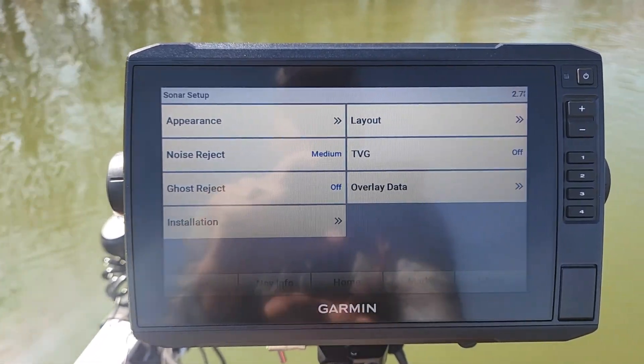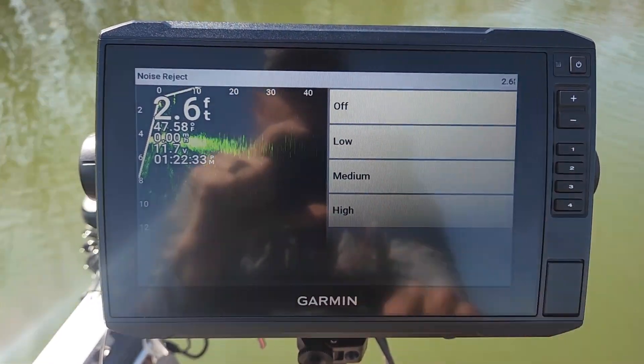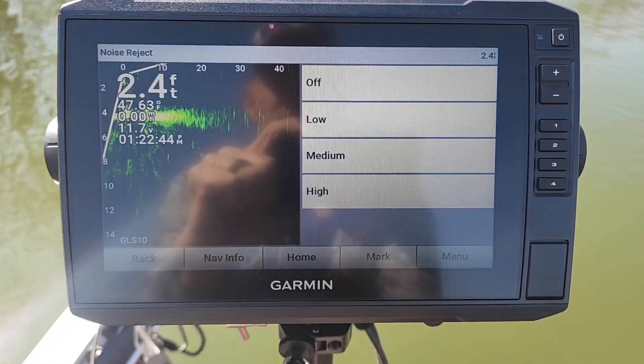The next thing is Noise Reject. I typically keep my Noise Reject at medium or low. I've got it set on medium, and I've had it set on medium so far this entire season.